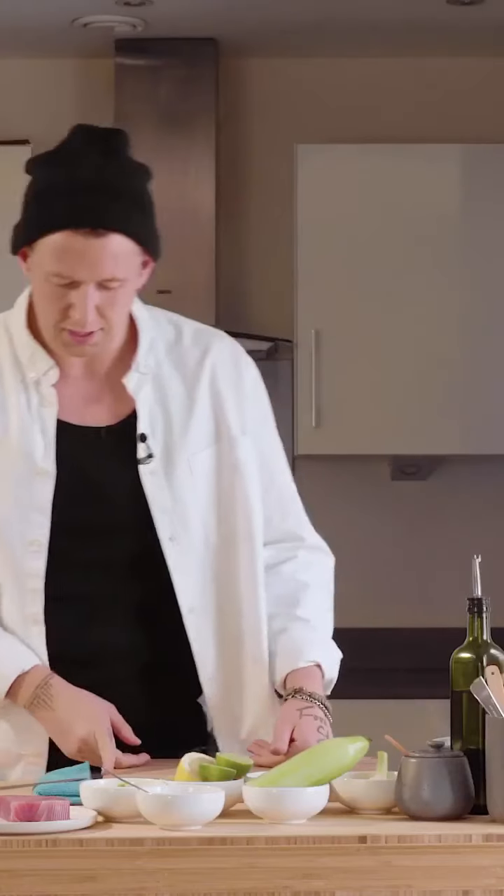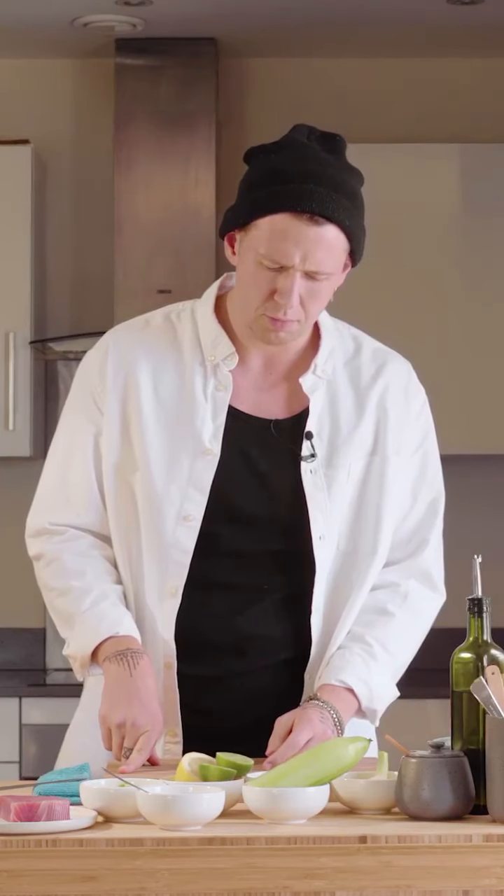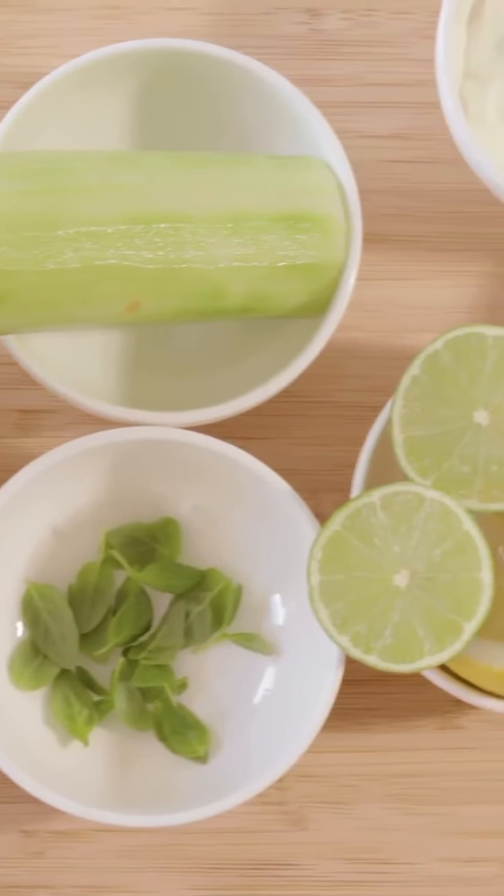What we've got here is tuna, avocado, cucumber, and chili. Tuna, cucumber, avocado, and green chili.